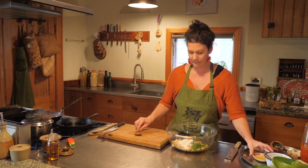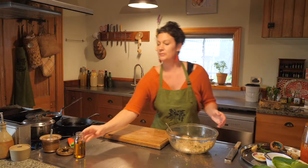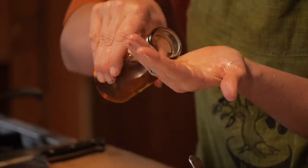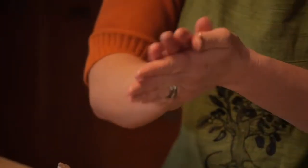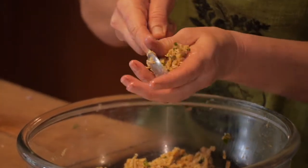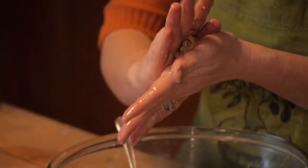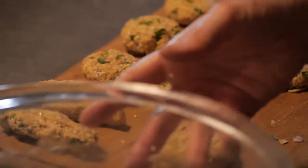For our salty element, we're going to pop some more tamari sauce in there and stir it through. Put a little bit of oil on our hands just to stop the mixture sticking. Use the spoon to draw the mix up the side of the bowl, pop it onto your hand, and squish it together into a ball and then flatten it out. This is the part where you can get the kids to come in and help. The rice is almost done, so I'm going to turn that off and let it steam there for 10 minutes.